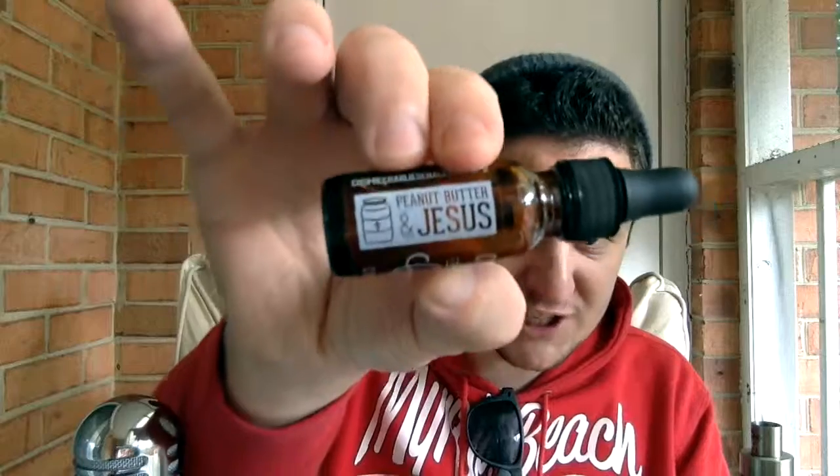It's not a juice I'm going to vape all day, but it's definitely two thumbs up. Like most of the Cosmic Charlie's lines that I review and try — one of my favorite lines. If you're looking for peanut butter and jelly, look no further than Cosmic Charlie's Peanut Butter and Jesus right there.